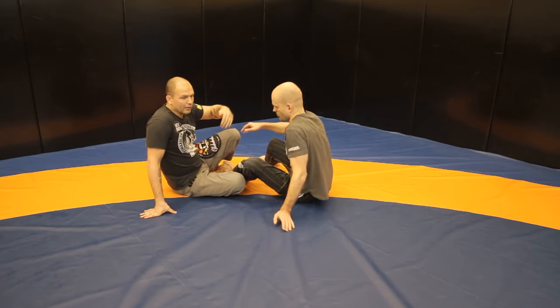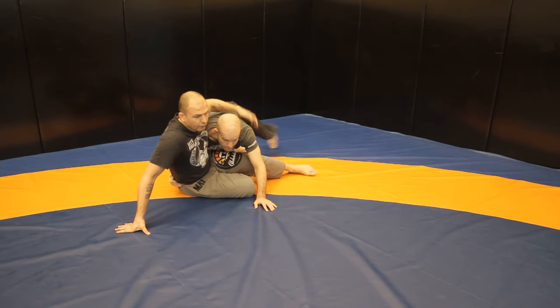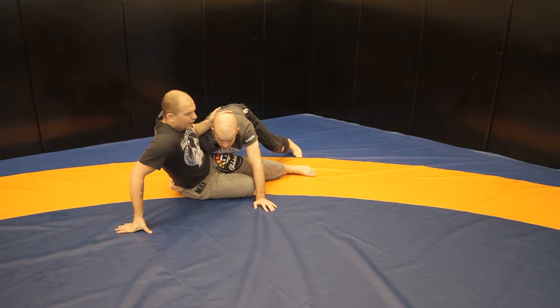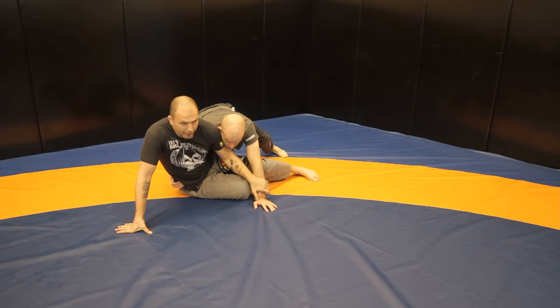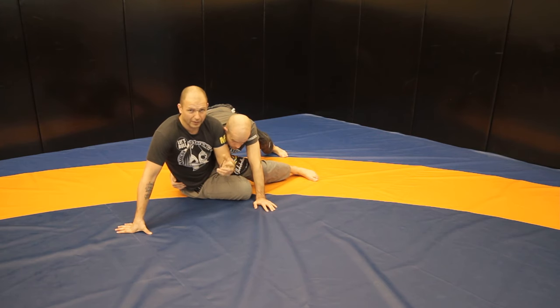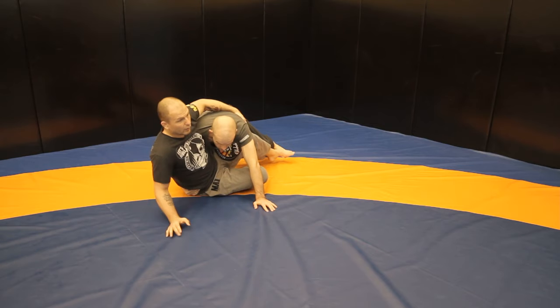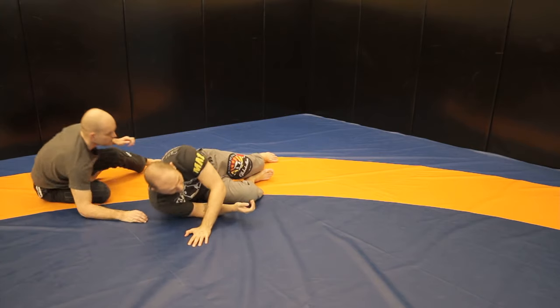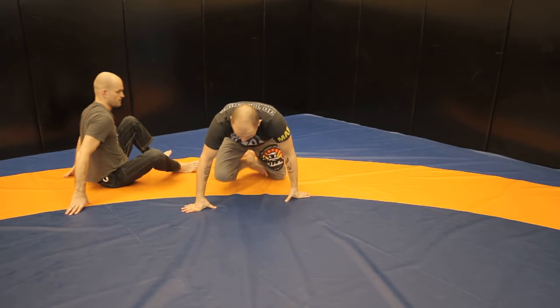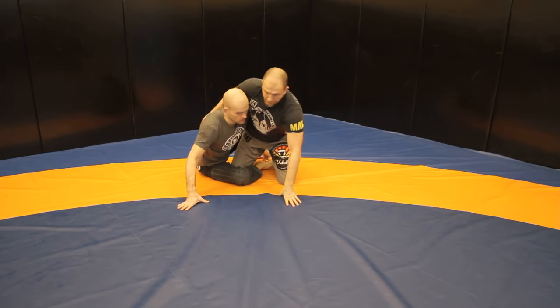The key is killing the hips — really dragging the hips down. Push, push, push, and then I have to let go, because otherwise there's danger. The worst thing that happens defensively is you leave your arm and they get a cross face and you get stuck there. So you have to learn how to let go.